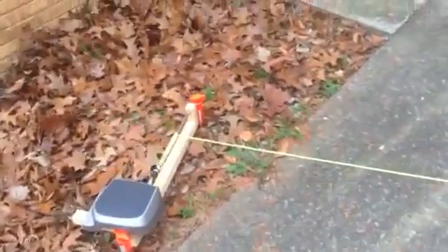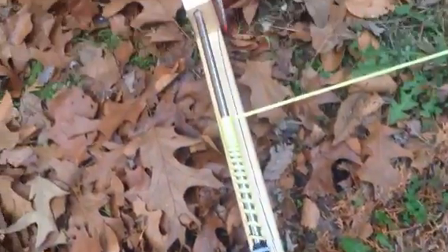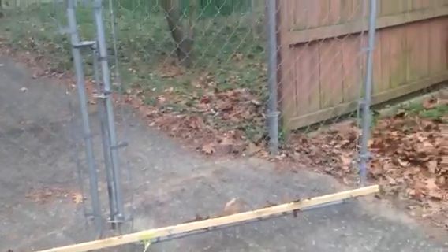You can buy commercial gate openers — the cheapest one I've found is like $500. I got this whole thing put together for a little under $50, with some ground stakes here to keep it in place. And we're good to go.